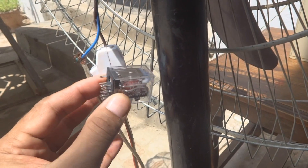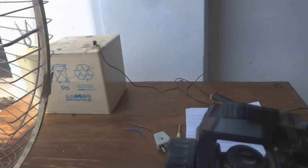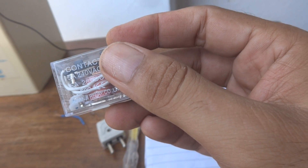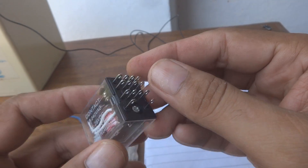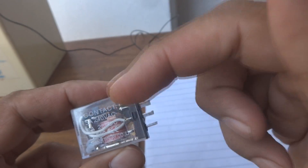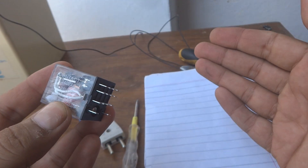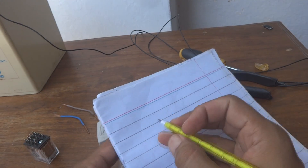I am substituting this switch with this relay. The benefit is automatic switching: when there is 220 volt house electricity, this fan will be switched off because at that time I'm using the 220 volt fan. When electricity is not there — load shedding time — there will be no power on the coil and we will switch on the 12 volt fan through this relay using the normally closed contacts with the common contact set.